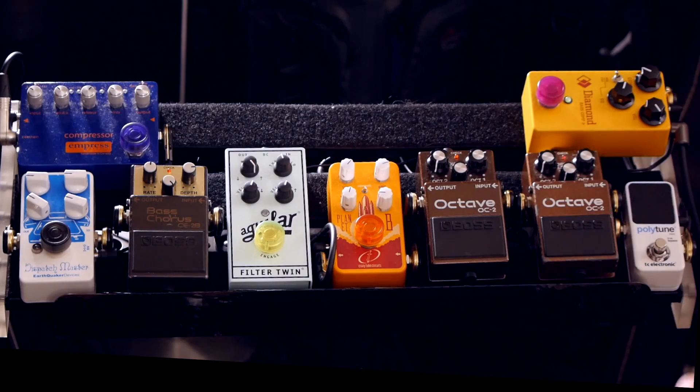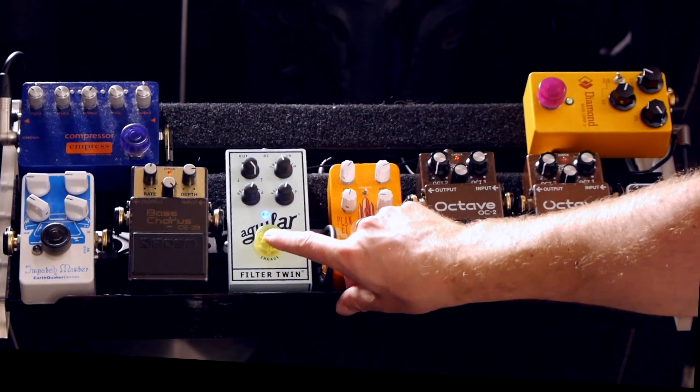The next pedal in the chain is my Aguilar Filter Twin, which is an envelope filter. The cool thing I like about this pedal is it has up and down filter, but you can also blend between them so you can get some pretty unique sounds. I'm going to have it in my usual setting which is in the up direction of the filter, and it sounds like this.